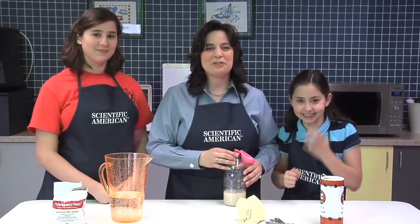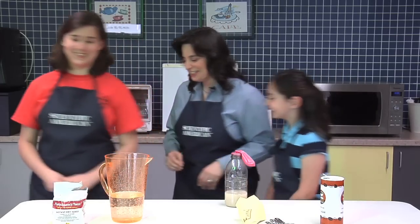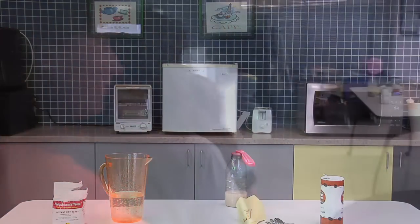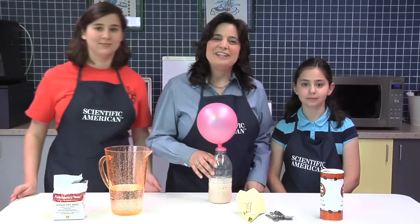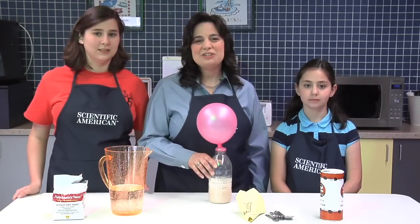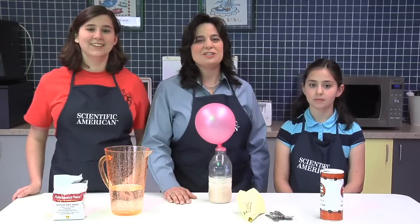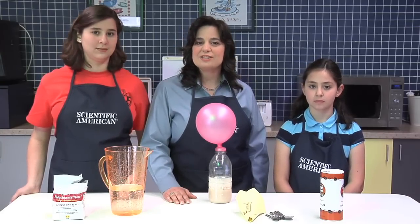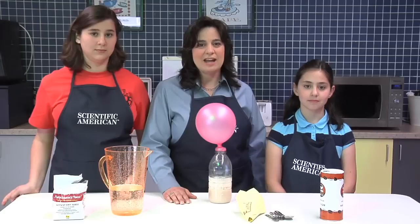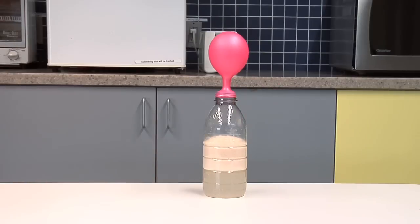We'll leave this set up here for around 15 to 20 minutes and see what happens. Okay, it's about 20 minutes later and as you can see, our balloon has filled up. What's happened here is that millions of yeast organisms gobbled up the sugar that we added to the bottle. In the process, they created carbon dioxide, a gas. Because this gas takes up more space than the sugar, it made the balloon expand.